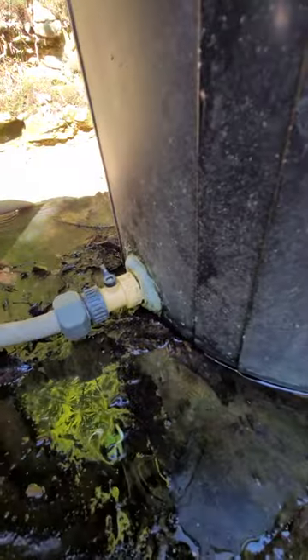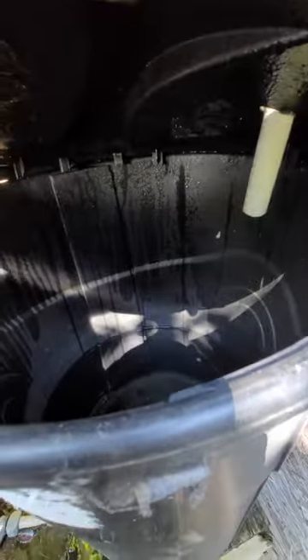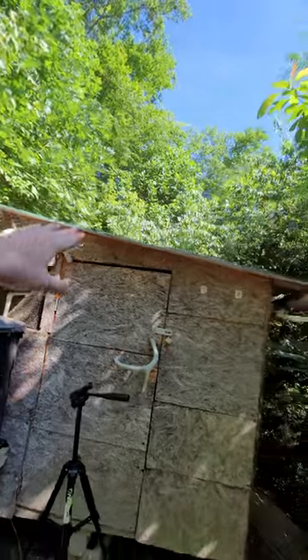I threw this whole thing together when I was 12 or 13. It's always had small leaks and I've had to repair it here and there, but it's got to where it won't hold water for more than a day or two. And these catch rain to keep our chickens watered since there aren't any water sources close by.